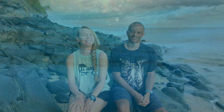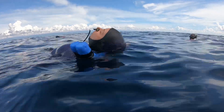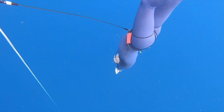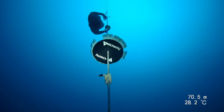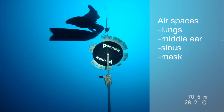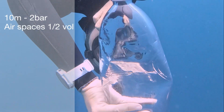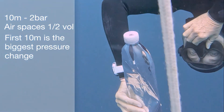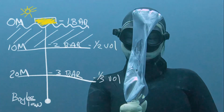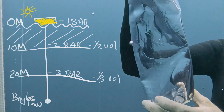Let's talk about why you feel discomfort in your ears when you dive under the water. When we dive, the surrounding water pressure increases and the gas is compressed — this means air spaces get smaller. At 10 meters there is two bar of atmospheric pressure. Your lungs are made of soft tissue and can compress on their own, so at 10 meters your lungs are compressed to half their original size. At 20 meters there is three bar of pressure and the bottle is a third of its original size.